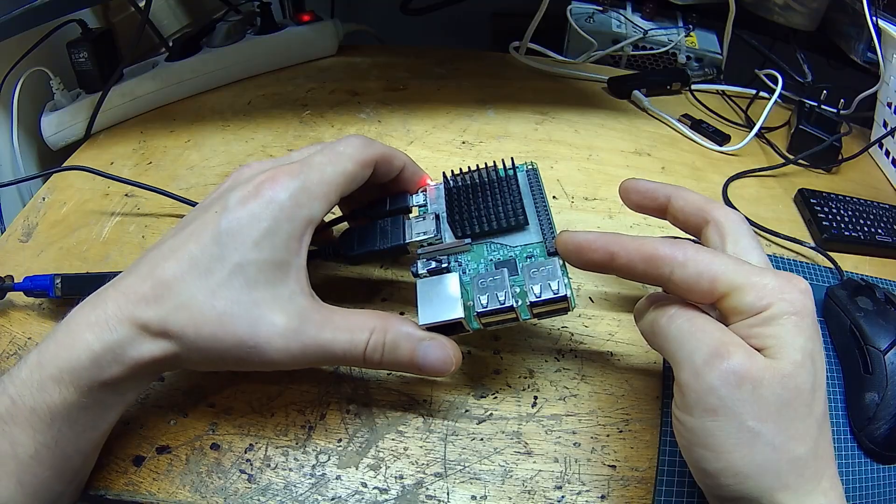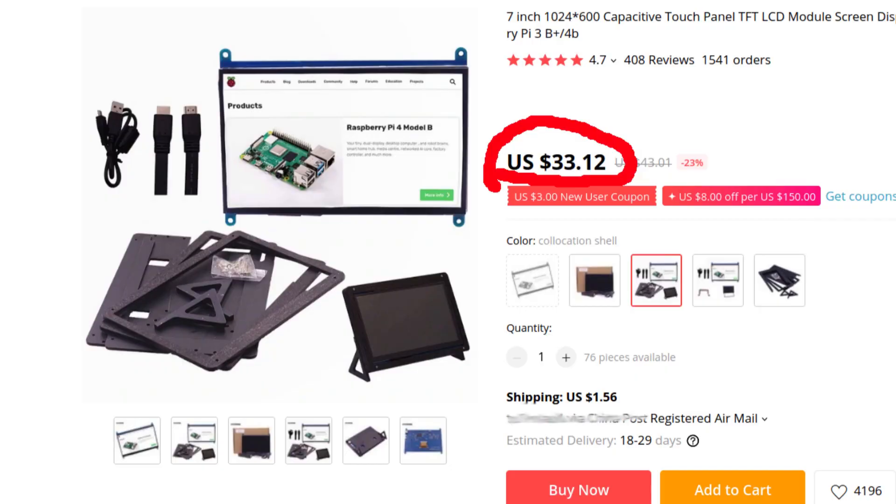I had a useless Raspberry Pi laying around so I decided to add a seven inch touchscreen and make a kiosk for my home assistant. In a previous video I prepared the Raspberry and did some cool things on the home assistant, and now the touchscreen has arrived from China. So let's see what I got for 30 bucks.